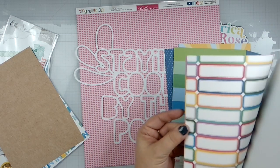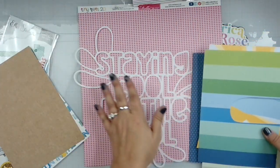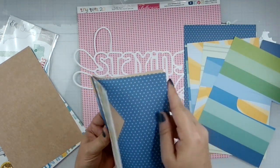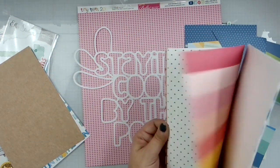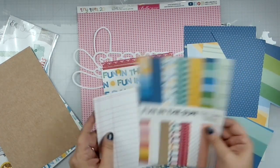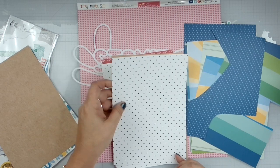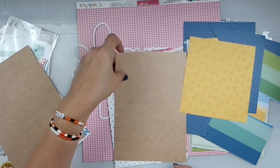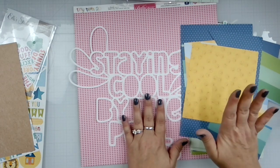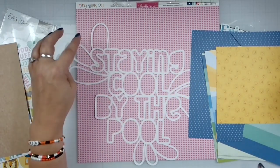Grabbing all the blues that I can. I'm going to start my matting with this — definitely going to do the splishy splashes and all the fun stuff in all these fun colors. Photos, boom, matting. I just have to figure that out. I'm thinking we'll do the splishy splashes with this.